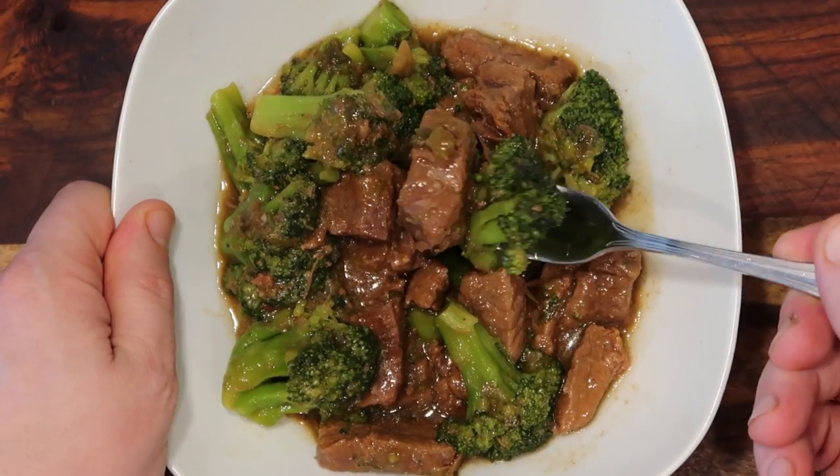There we have it — some of the most delicious, easy, and authentic-tasting beef and broccoli ready to go. Let's try it out — a piece of broccoli and a piece of beef. I love the way those two things go together with that sauce. First off, the beef is incredibly tender, so well cooked. I love flank steak for this — it's the best cut in my opinion. You can also use stew cubed meat, like from a chuck roast — that's different from cube steak.